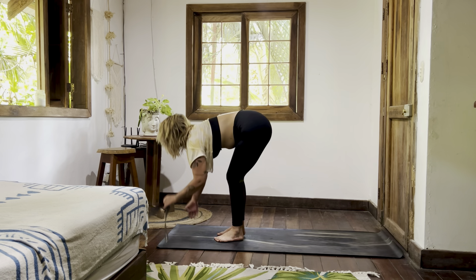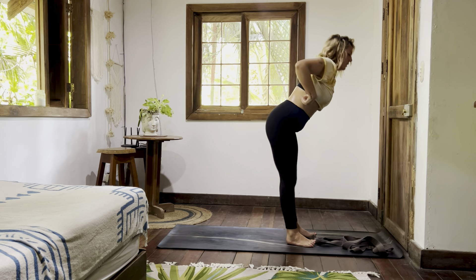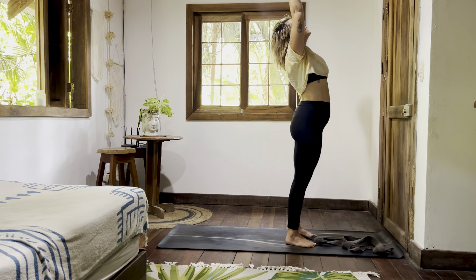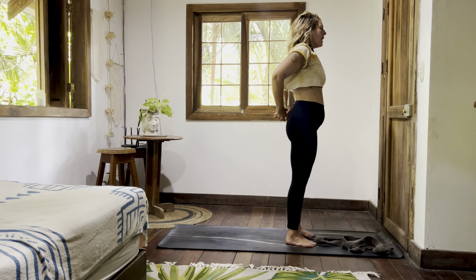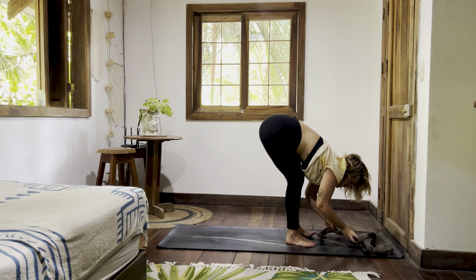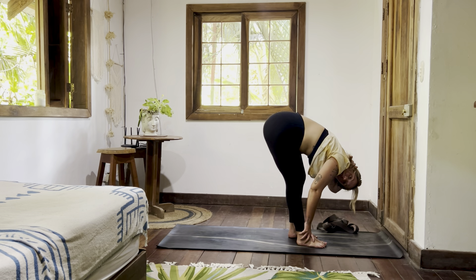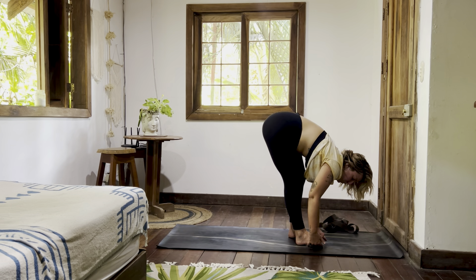Halfway lift, exhale, fold. Inhale, rise. Bend the elbows to cactus — cross your hands at your back, fold forward. Release hands. Again, you're finding the strap around the sole of the left foot, or interlacing fingers under the sole of the left foot.